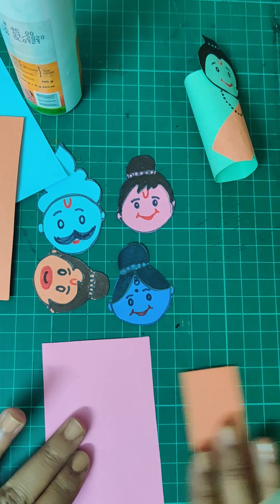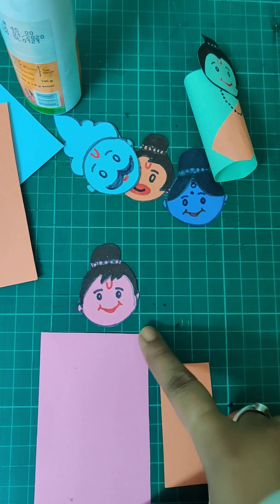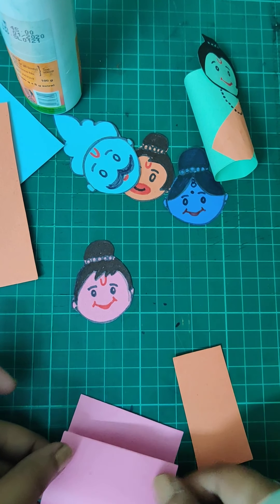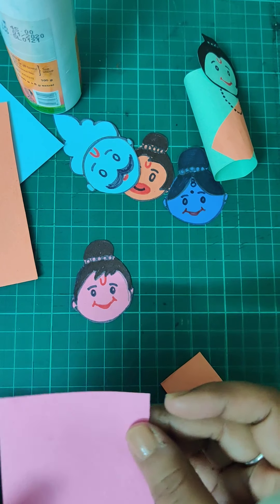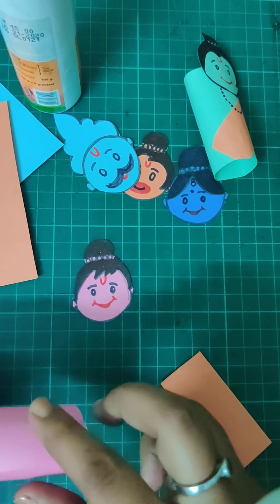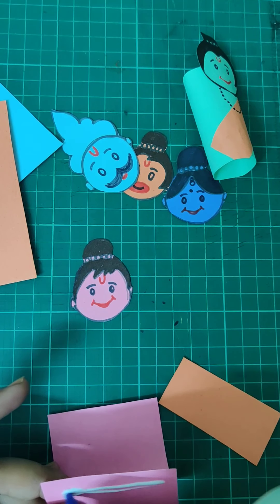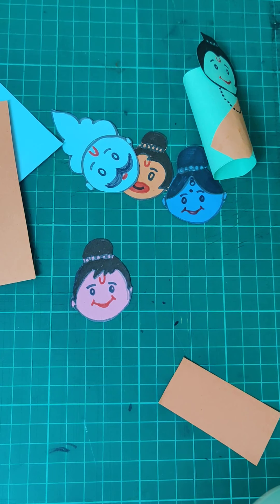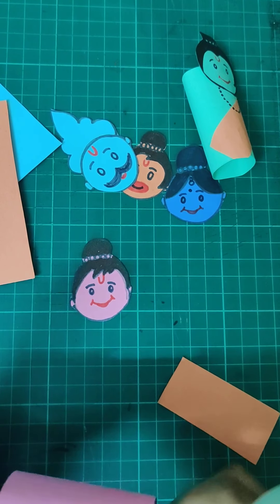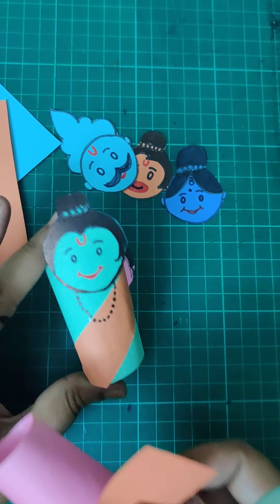Let's take one set first — orange and pink. The face should match the same color as the main big paper. Both should be the same color. Now we are going to roll the big paper vertically — not horizontally — and stick it. You can paste, tape, or staple it, whatever you are comfortable with. Apply some fevicol and roll the paper, then hold it while it sets.